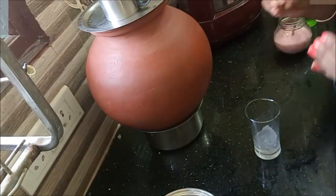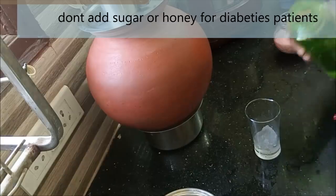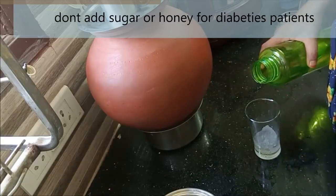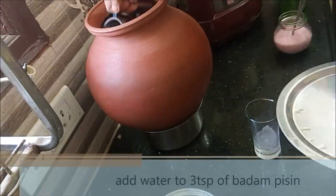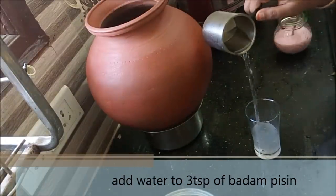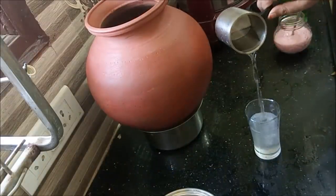I will add 3 teaspoons of salt. If you have a sauce or a preference, you can add 1 spoon. You can also add olive oil to make it better.